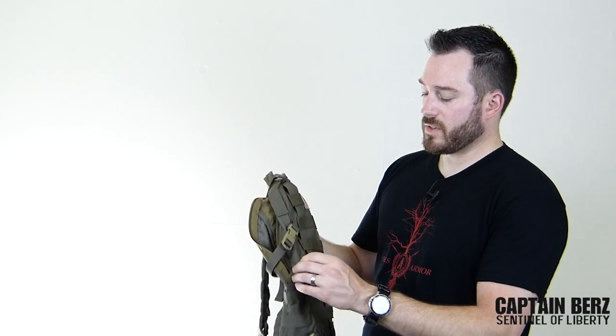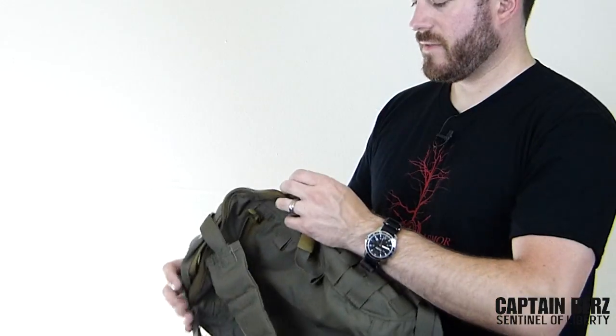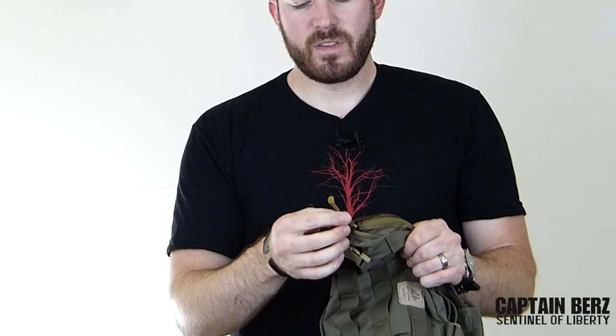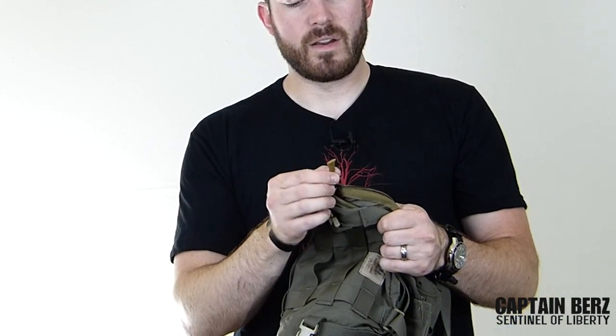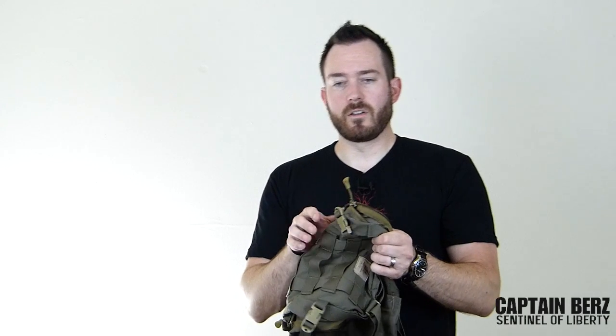When talking about attention to detail, one thing you'll notice is on the zippers they have these little tabs that are kind of grippy. A lot of people run paracord on the packs they sell as a grab handle, but these little grippy tabs don't have any branding on them — they just have some texture to them, which is a nice touch.